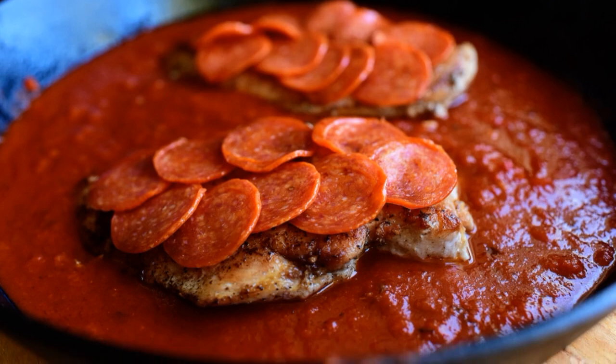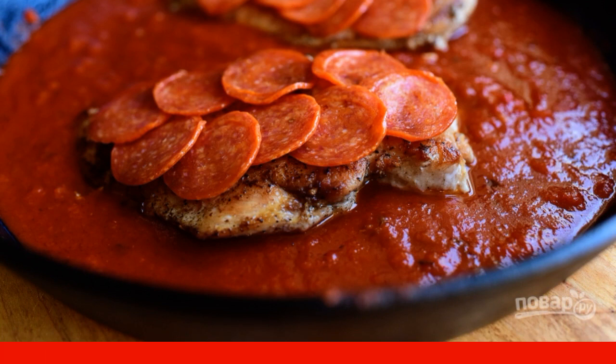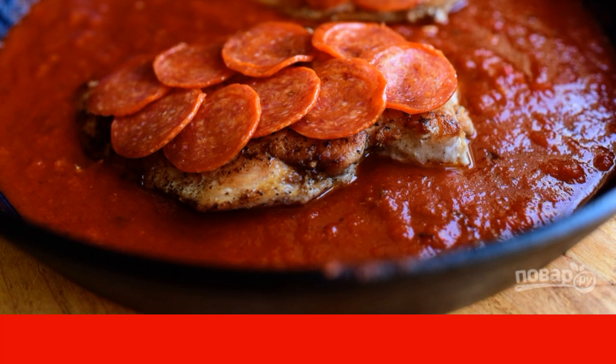Step 3: Pour tomato paste into the pan with the breast. Place sausage slices on top of the breast and simmer the meat for 3-4 minutes.